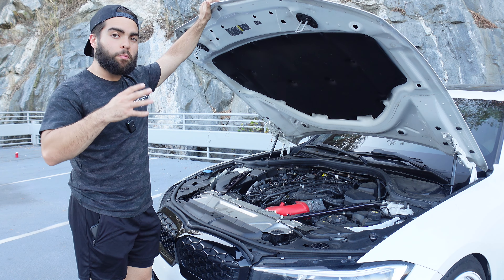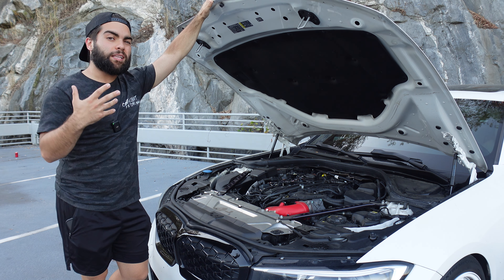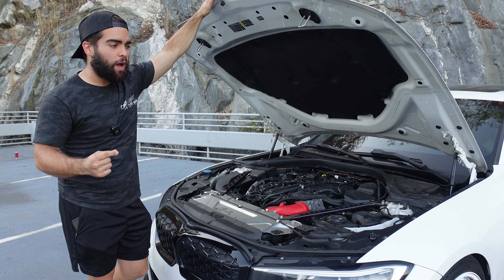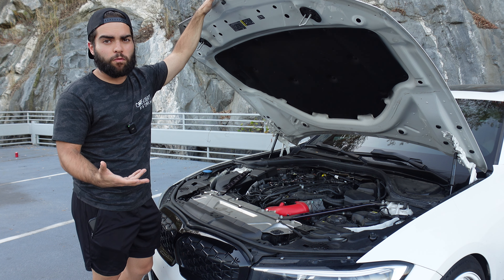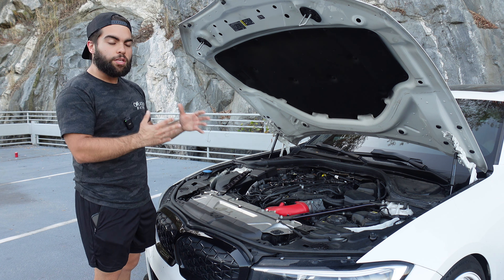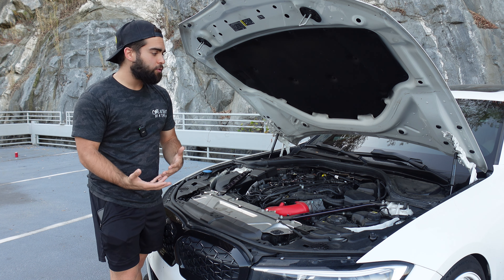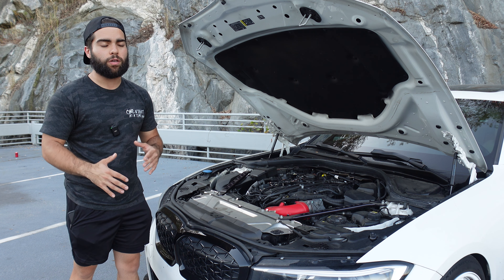The last two mods are both performance based. Number four is a flex fuel kit. Everyone wants to run ethanol in these cars because you can get 450 wheel horsepower with just a downpipe and a tune, but if you want to hit the magical number of 500, you've got to run E85 or ethanol. These cars can't run full E85 without port injection, extra injectors, and a low-pressure fuel pump, but with a flex fuel kit you can run E50, which will instantly give you an extra 50 wheel horsepower.